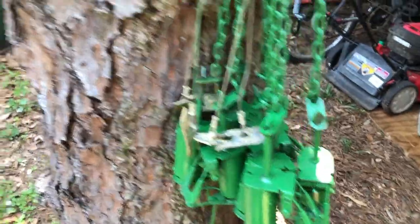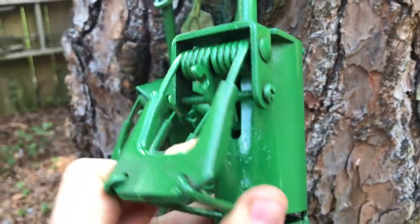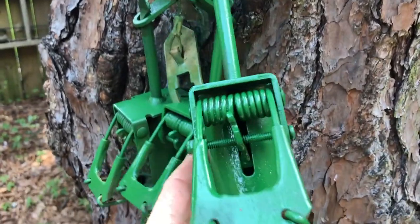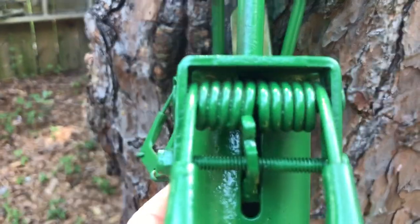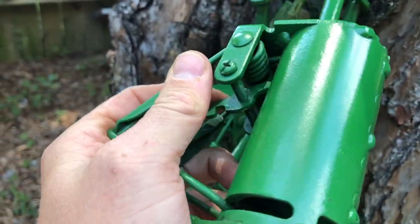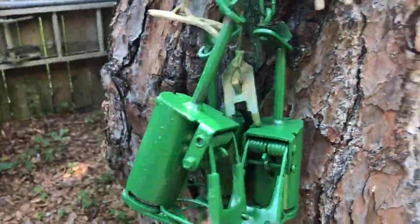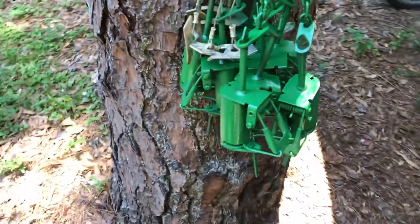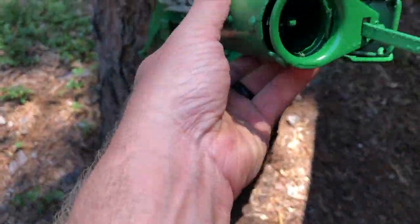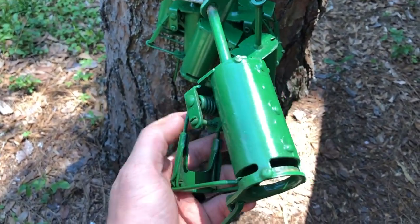Alright guys, here's the final product. Little air bubbles — that ain't no big deal. That looks a lot better. Springs will be protected, everything still works completely fine. Those will last a lot longer if you keep them protected. Anyway, that's how I do it — thanks for watching.